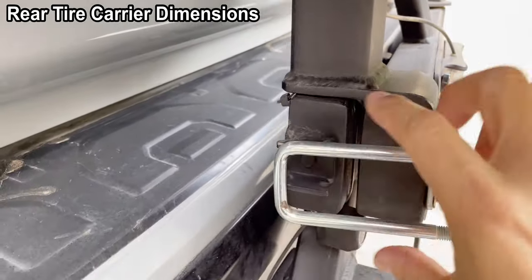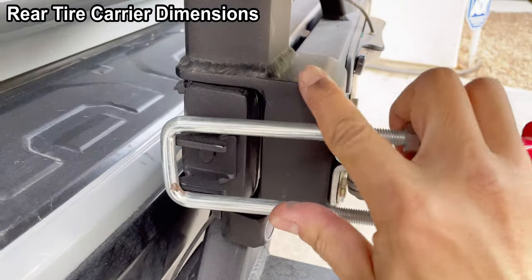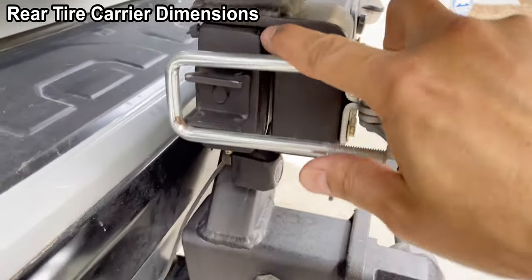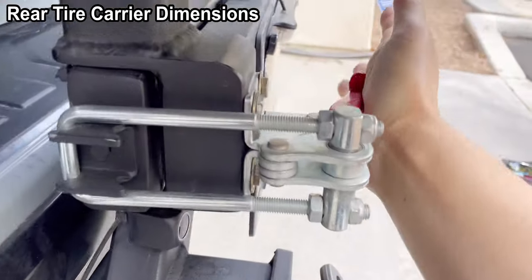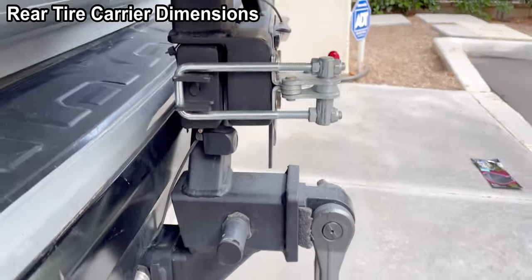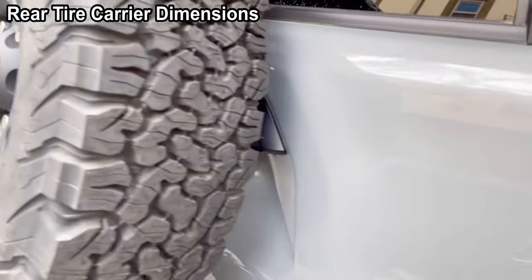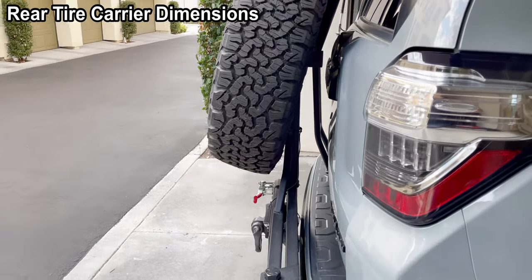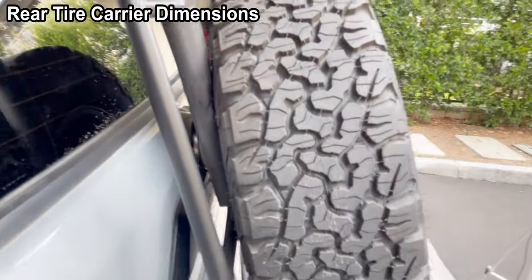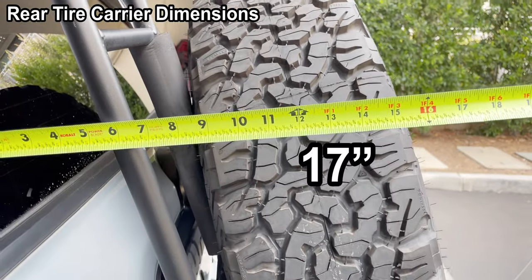This latch you can move it up and down. It's a very good latch — never failed once. Very good product. And that's the side profile, about 17 inches from the side.